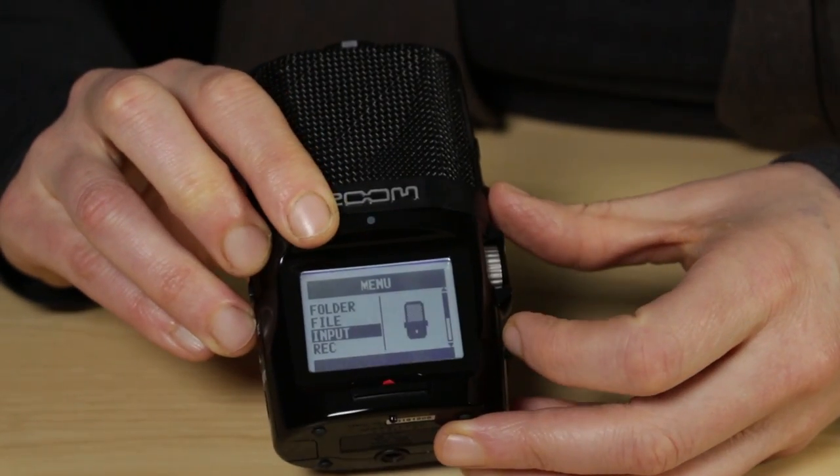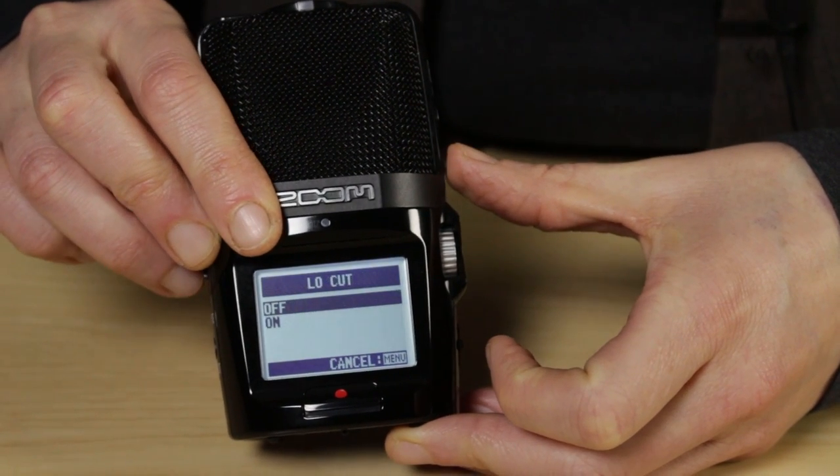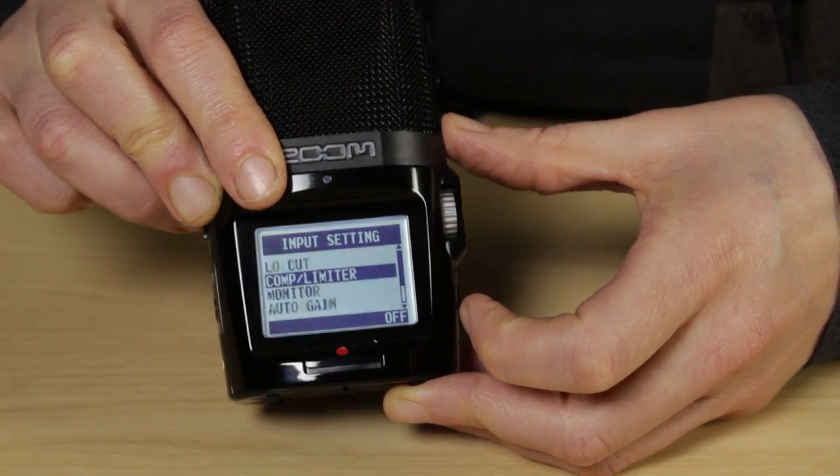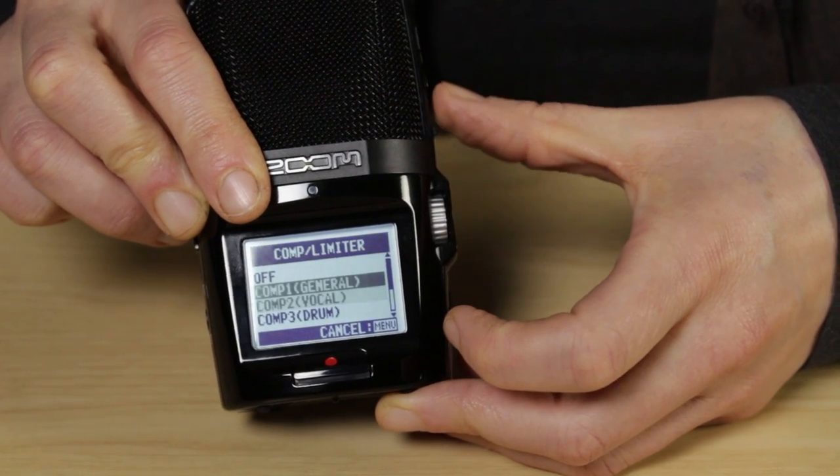Once you've turned auto gain off, there are two more things you can do to control your levels — go back to input in the menu. The first is low cut, which is a filter similar to the one on the NTG2. It cuts out low frequency sounds such as wind noise — I'd recommend you keep that off. Below that you've got compressor limiter. Compression makes sure your audio stays within certain limits — it boosts your quiet sounds and lowers your loud sounds, which is particularly useful if you've got a sound with a very wide range, such as drums. A limiter makes sure your sound stays under a certain threshold so it doesn't distort, useful if you're recording something like a live concert. The menu is very intuitive — if you use our reset guide, you can't go far wrong. So that's the Zoom audio recorder.